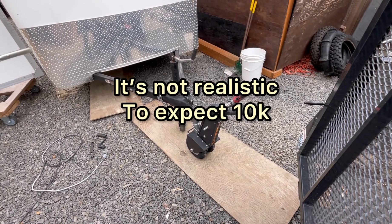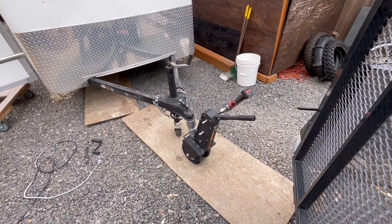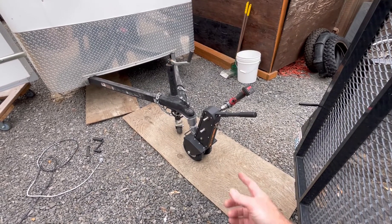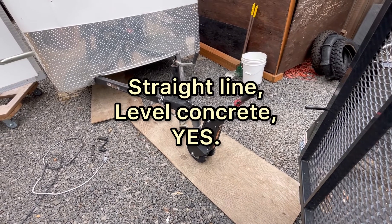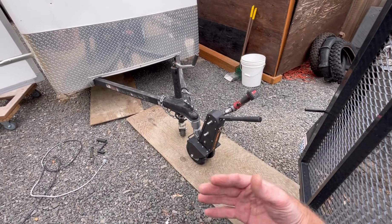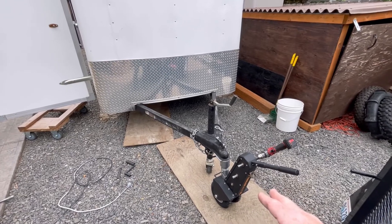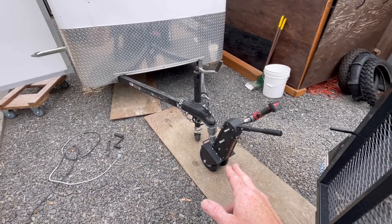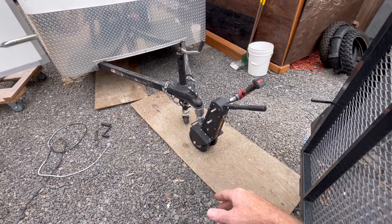The Trailer Valet XL is rated up to 10,000 pounds and I think that's a bit of a stretch. It's definitely not a true 10,000 pound solution. The wheels spin and you have to really have good tongue weight on this thing in order for it to actually work. If it's an in-between trailer like the one with 2,500 to 3,500 pounds and the tongue is fairly long, you may not have enough tongue weight to keep it from spinning.